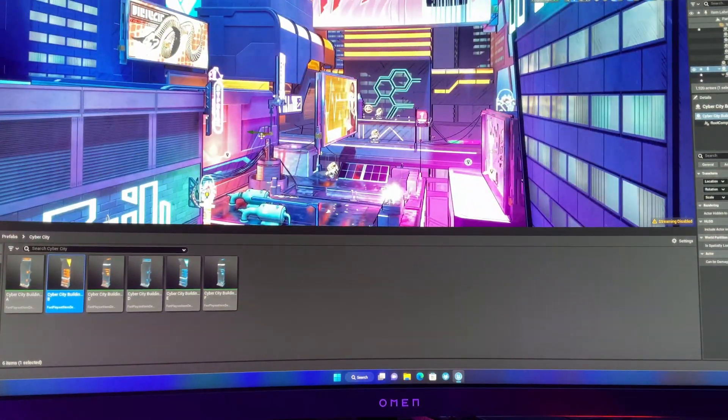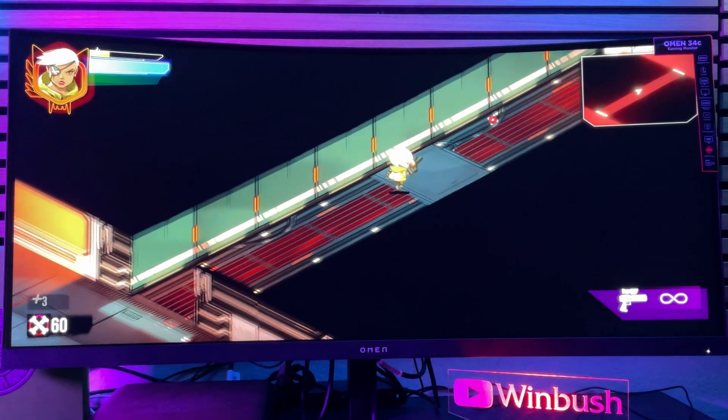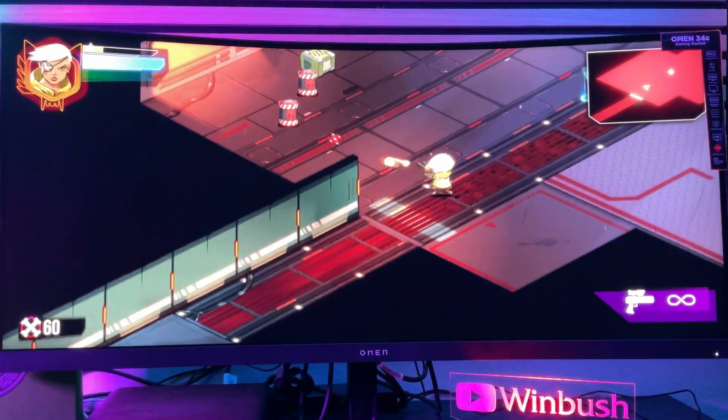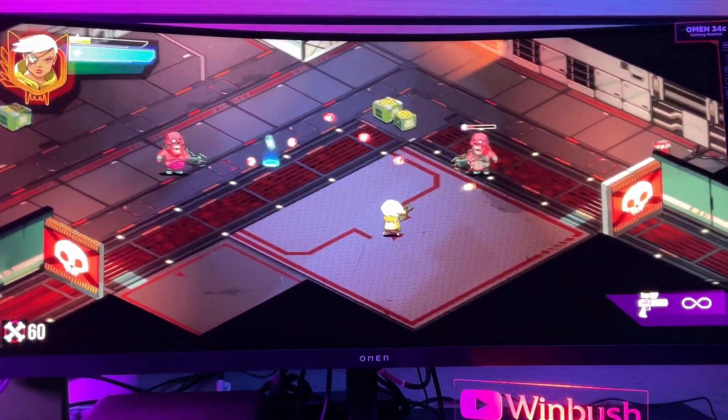Fortnite is a game you can play in ultrawide, so it takes full advantage of this monitor and everything looks awesome on here. Speaking of gaming, this monitor is certified for AMD FreeSync, so if you have an AMD card, that's something right up your alley.